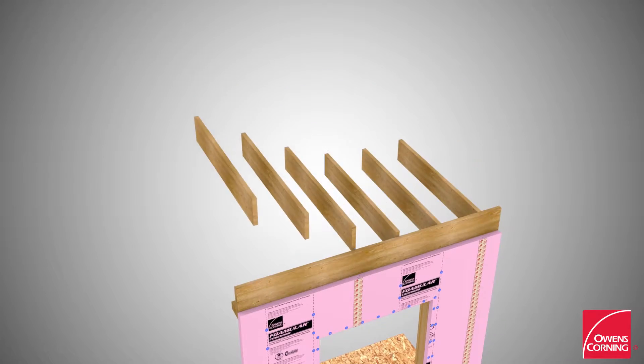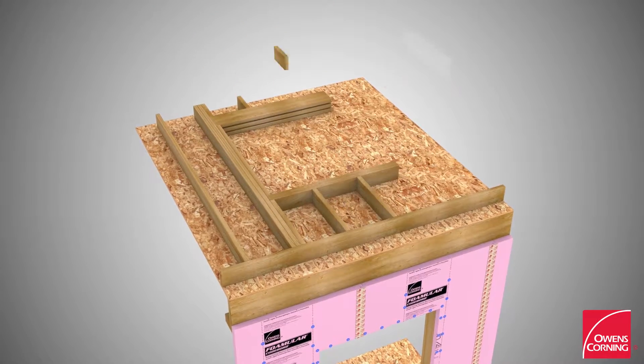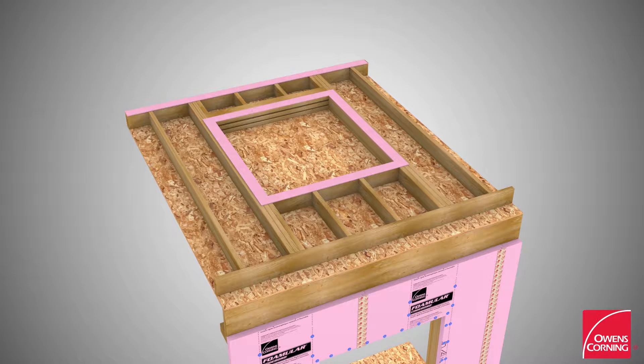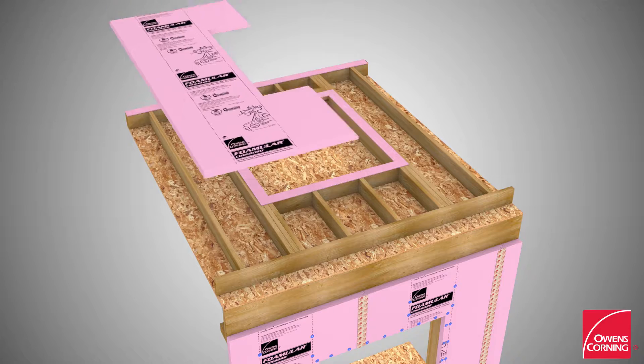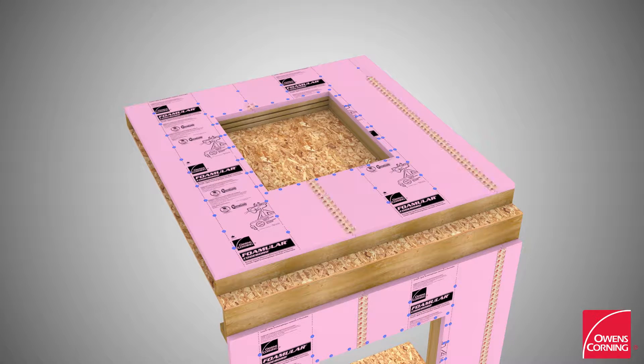Build the second floor platform and second floor wall frame. Staple a layer of 3.5-inch Foam Sealer Compressible Sealing Gasket around all window and door openings and along the perimeter of the second floor top plate. Install 4x8-foot FOMULAR foam board insulating sheathing using appropriate nails with washers and tape all joints using joint sealer tape.